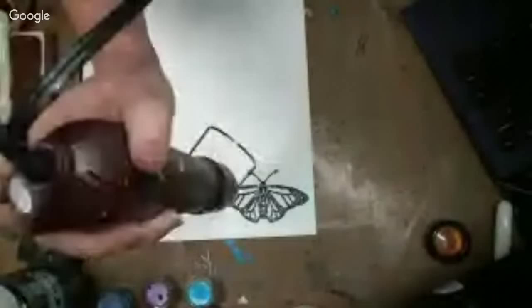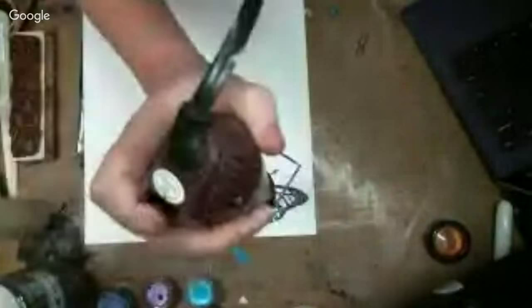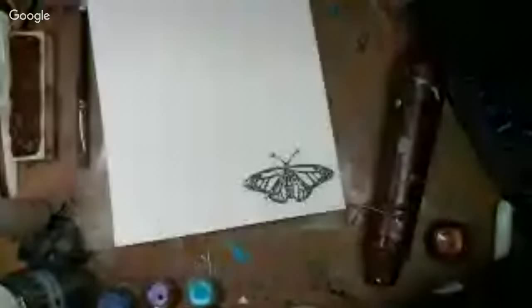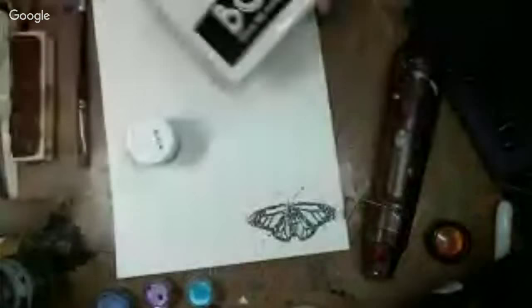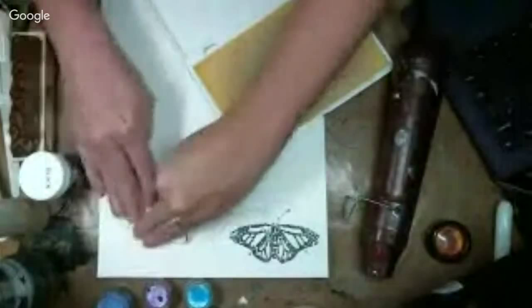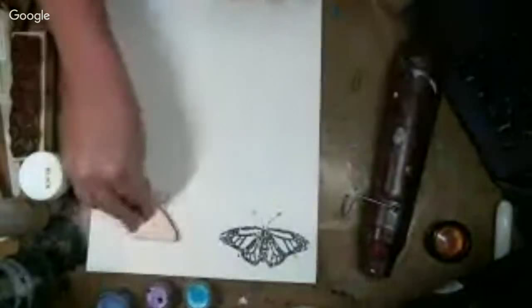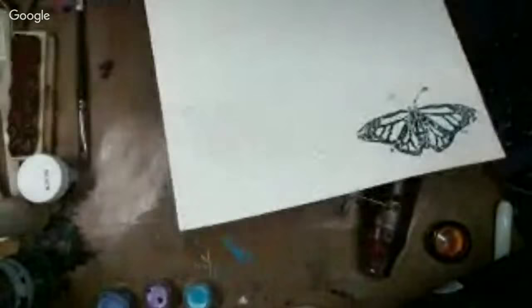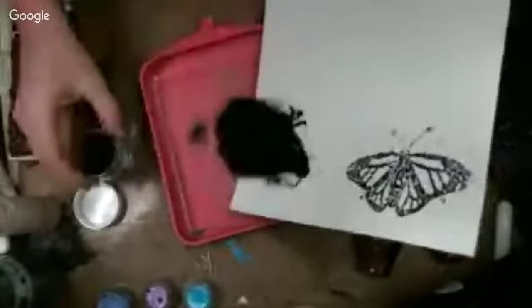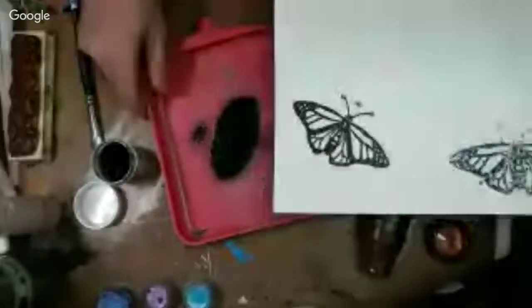Isn't that just fascinating about the monarch butterflies? They travel further than any other animal in the world for their migration — that just blew my mind. Another interesting thing: they fly over a mile high. Who would have ever thought that a butterfly could fly that high? So this time I'm grabbing my black embossing powder — this is a lot less chunky, much better.